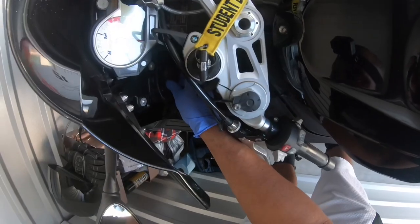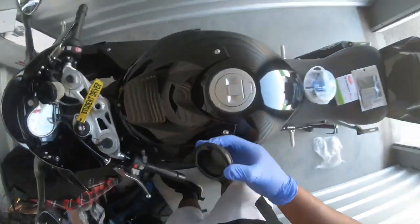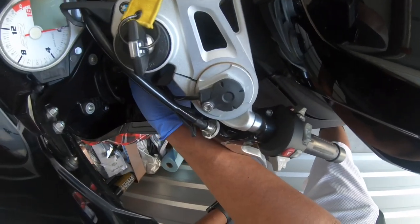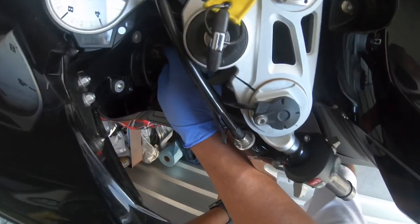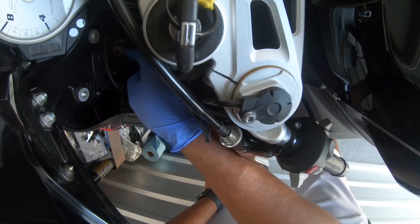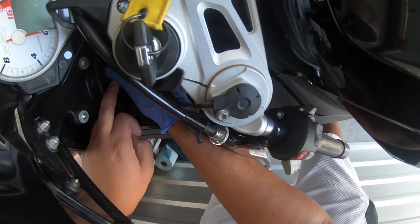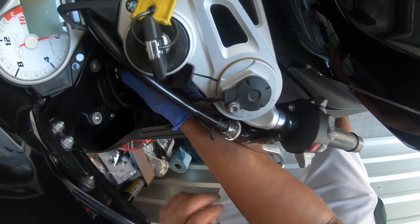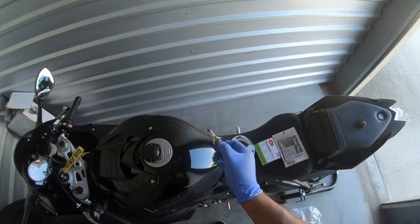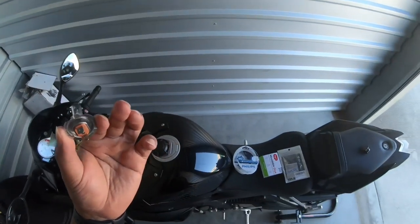Let's turn this cap — it should just turn and come off like that. We'll go ahead and take this one out; there's a little switch right there that just pulls off. You got two clamps, and I think you just push these over and out. Pull that up and the bulb should just come right out. Remember the orientation — see that tab, it's pointed upward — just make sure you put it back the same way.